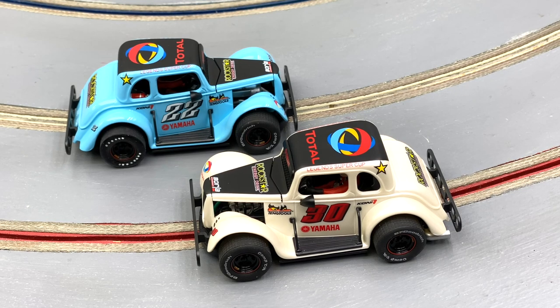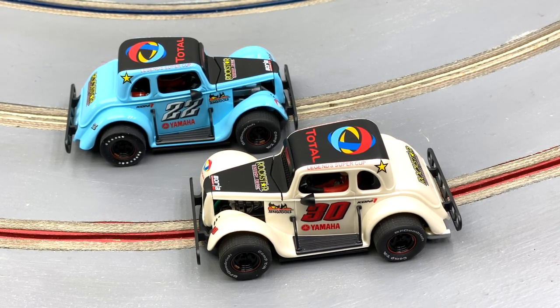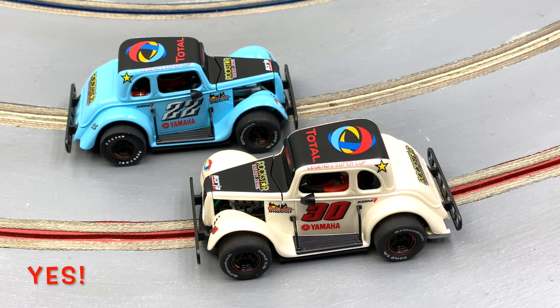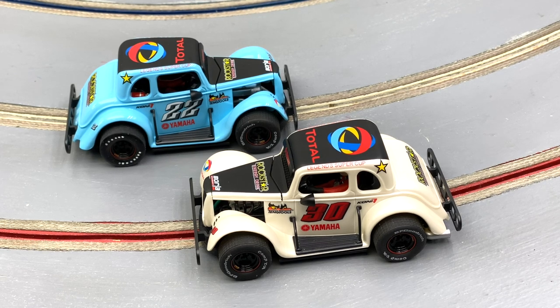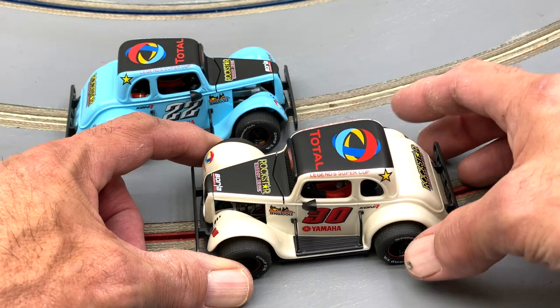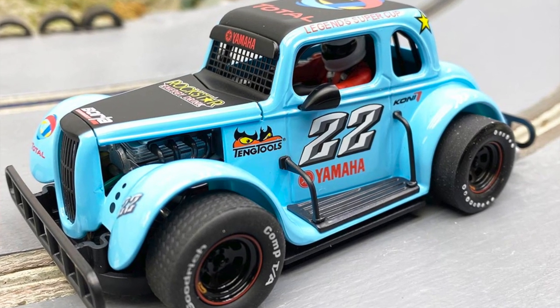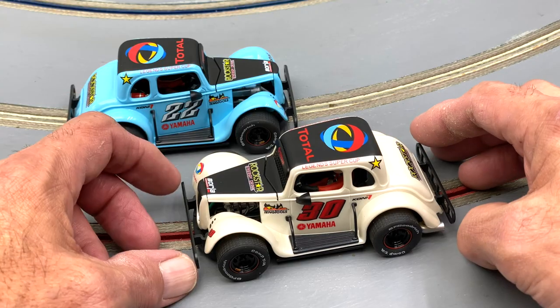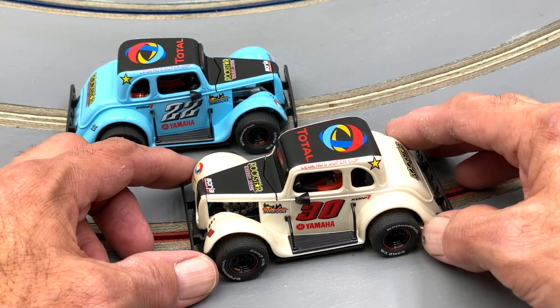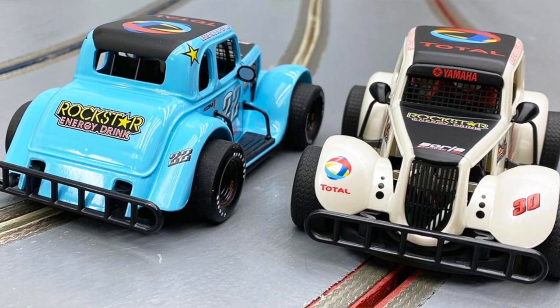Welcome home racing fans! It's quite a day down here at HRW Skunkworks — we finally have the Pioneer Legends. After a long, long wait, here they are, and just in time for Christmas. For those of you new to the hobby, these Legend racers are based on the 5/8 scale cars with body styles from the 30s and 40s, with little Yamaha engines in them — so they're a smaller car.